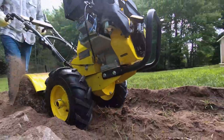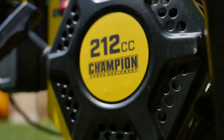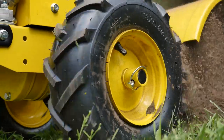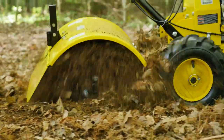Tame your toughest garden chores with Champion's 19-inch rear tine tiller. The 212cc engine powers a cast-iron transmission housed in a heavy-duty cast-iron case. All that power is transferred from the engine to the wheels for perfect performance during your largest gardening and landscaping jobs.